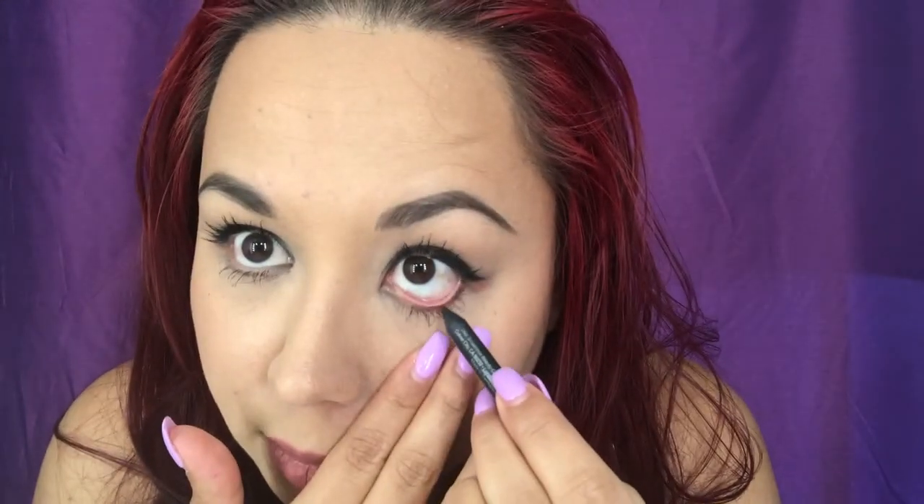So that was the MAC, and then this one is the Smashbox eyeliner. This one is the color Onyx, which is the black one. Do you guys see that it doesn't really go on very well either?